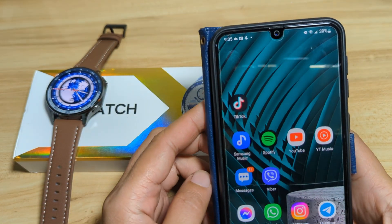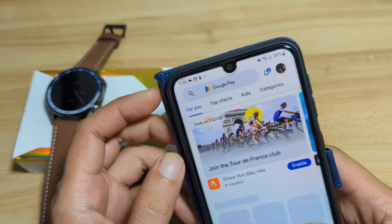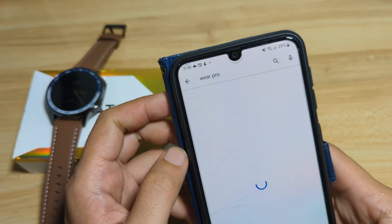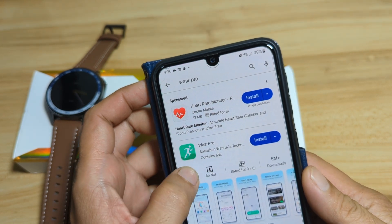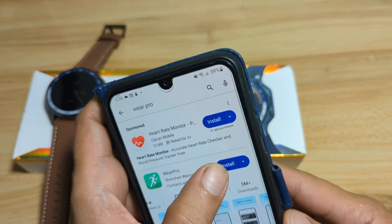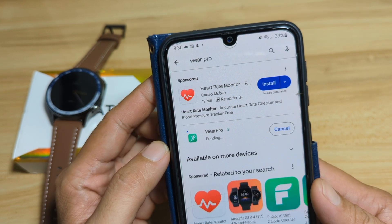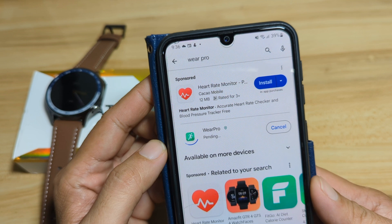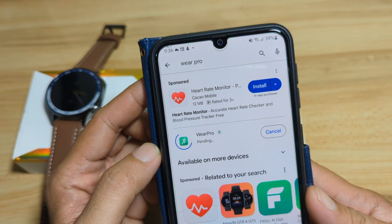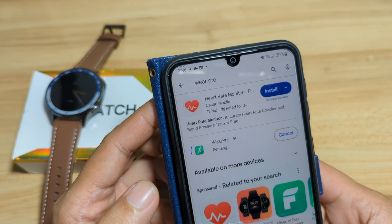We have here our Android smartphone. Let's download the application first — Wear Pro. We have here the app with over 5 million plus downloads. It's a popular application that is very lightweight, only 55 MB. On the Android platform, it will automatically install once the download is finished. Let's wait for it to finish downloading first, then it will automatically install in our smartphone.